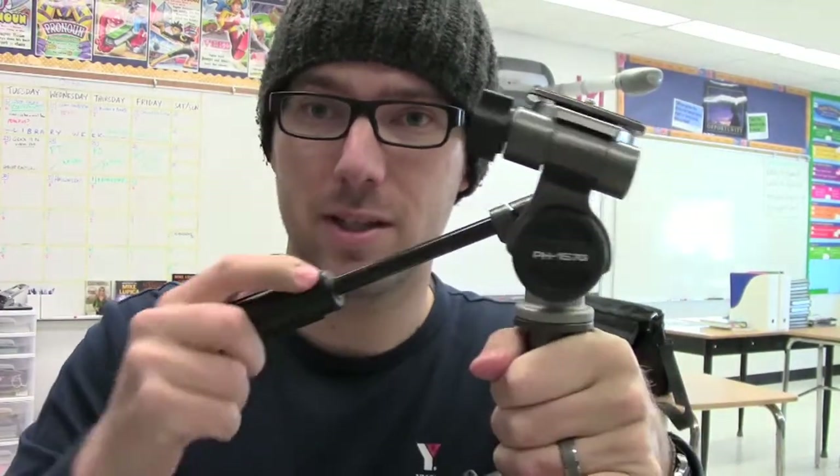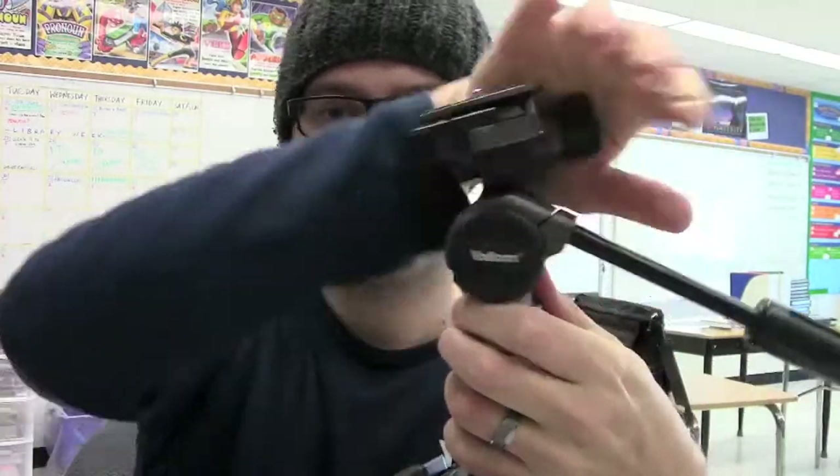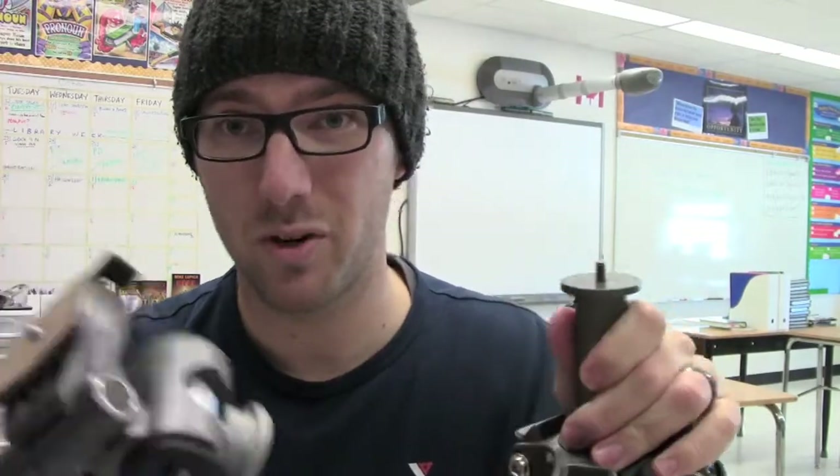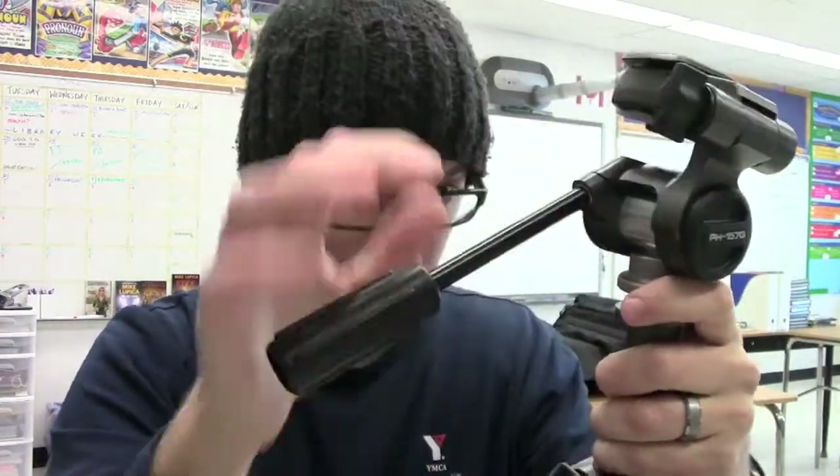The other thing to be careful about with these particular tripods is that the head can actually come off. If this is locked down, you can loosen it enough that the whole tripod head comes off. If you needed a different kind of tripod head or wanted to upgrade it with a different style, you could take it all the way off and replace it. But when you're filming, if your camera is on top and you spin it one too many times and the head comes off — definitely not a good thing. So always make sure the head is tightened all the way on. As soon as you get a tripod, give it a turn and make sure it's all tight.